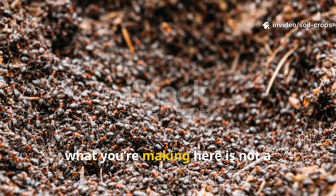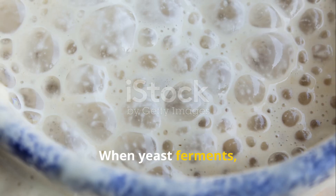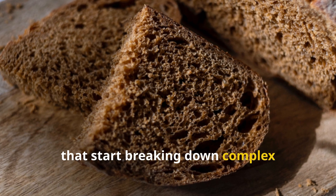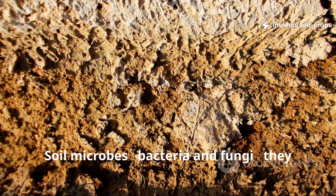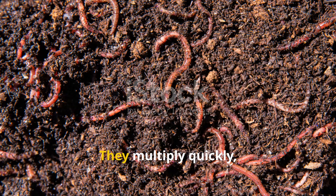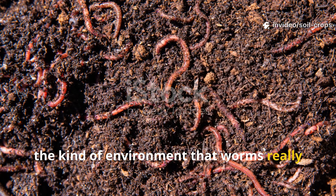In short, what you're making here is not a fertilizer but a living soil conditioner that triggers biological activity from the ground up. When yeast ferments, it releases enzymes and organic acids that start breaking down complex carbohydrates into simpler sugars. Soil microbes — bacteria and fungi — love these easily available energy sources. They multiply quickly, increasing soil respiration and creating the kind of environment that worms really thrive in.